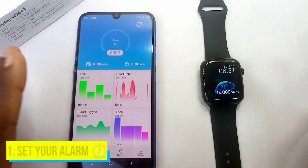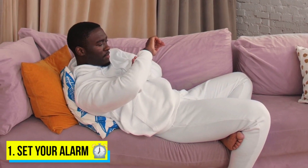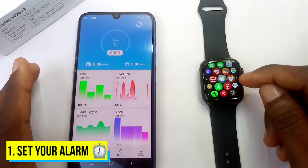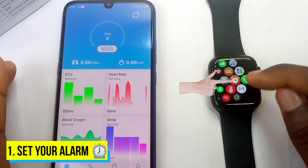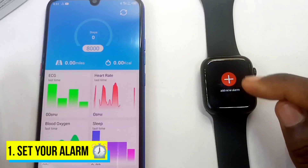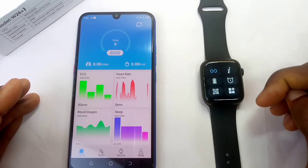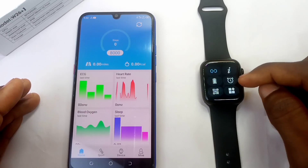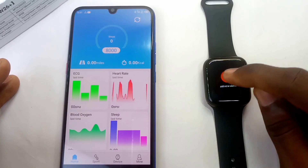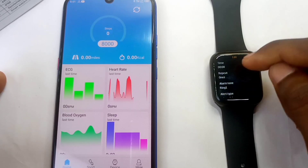So the first tip is the alarm clock. You can use the alarm clock to wake up early in the morning. Once you swipe left on the watch face, you'll see an orange icon with a watch — tap on that and you'll see 'Add New Alarm'. You can also swipe down and see the alarm icon there as well.